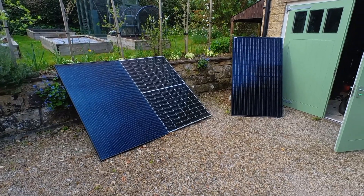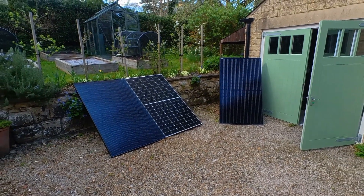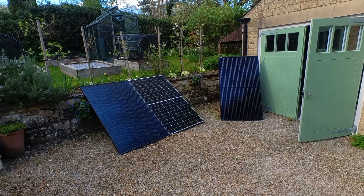It's great being able to ride straight past petrol stations on an electric vehicle, but still the electricity has to come from somewhere. Unlike petrol, electricity can be generated easily at home using solar panels.